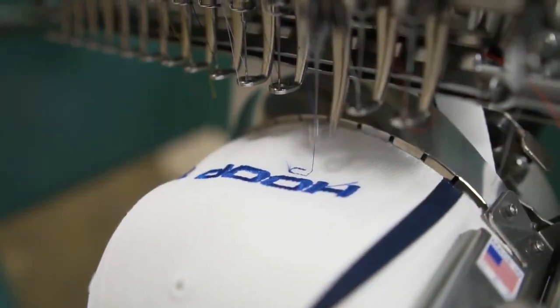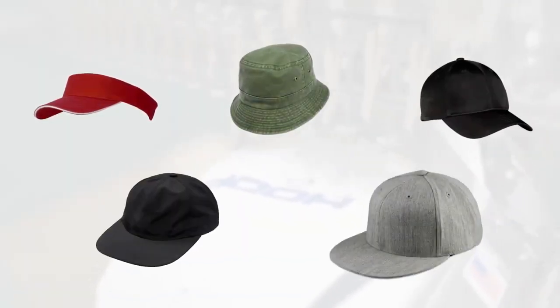This cap frame can do a variety of caps including visors, some bucket caps, structured, unstructured, flat bills and more. This frame has a lot of versatility. If you want to learn more, check out our other videos.